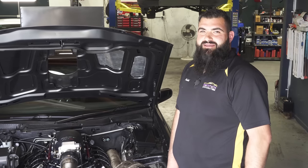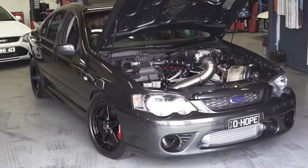Hi, my name is Fidel from MEC-TEC AutoCare and this is my LS-powered XR6 Turbo.